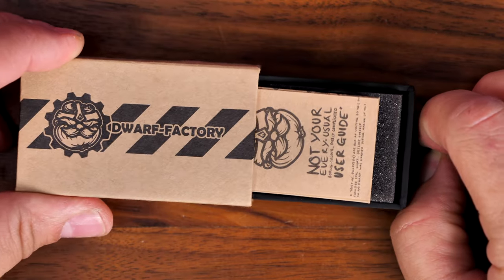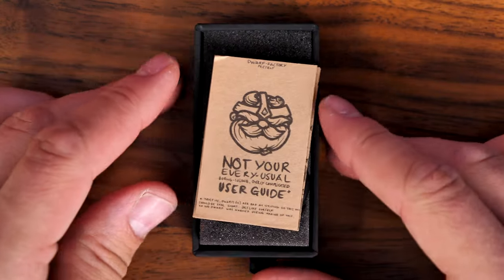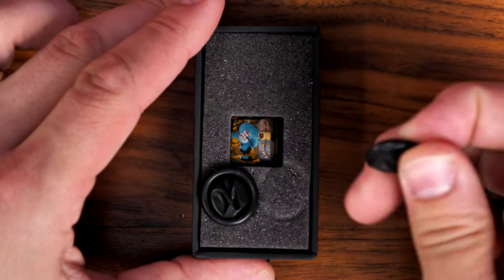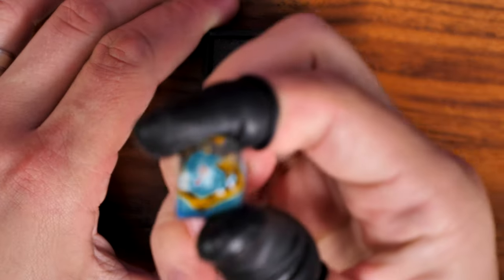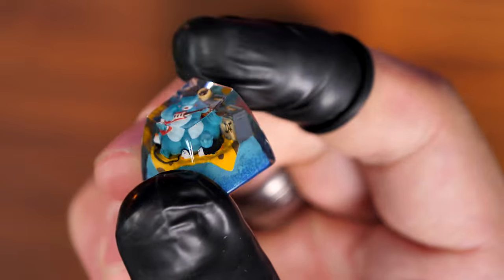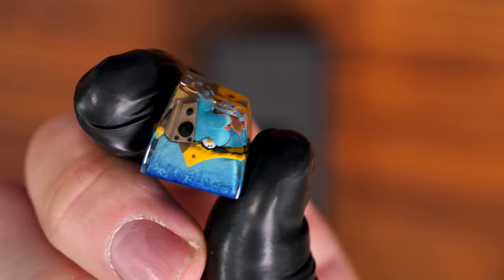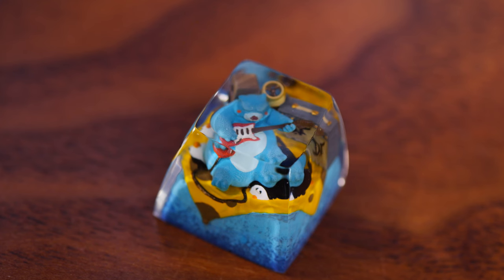This is an Artisan keycap I purchased from Dwarf Factory — I'd recommend checking them out if you're into unique keycaps. This one has a bear sitting playing a guitar with some penguins next to it, a bit random but I thought it looked cool. I bought it quite some time ago and I'm finally applying it to a keyboard that deserves it. Check the link in the description — there are some pretty awesome keycaps, though they are expensive and very much down to personal preference.